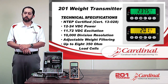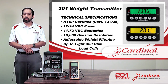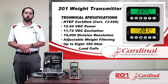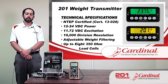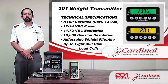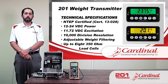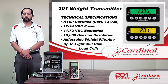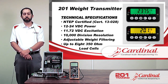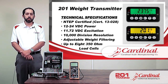We do have adjustable weight filtering that works very similar to the rest of our Cardinal indicators, to filter out vibrations and things like that. The 201 also uses up to eight 350-ohm load cells. This is worth noting because the 201 is not designed to go on a truck scale — a 225, in contrast, can handle up to 14 load cells on its own. The 201 is most likely going to have three or four cells on a silo or floor scale. Eight load cells is our maximum.